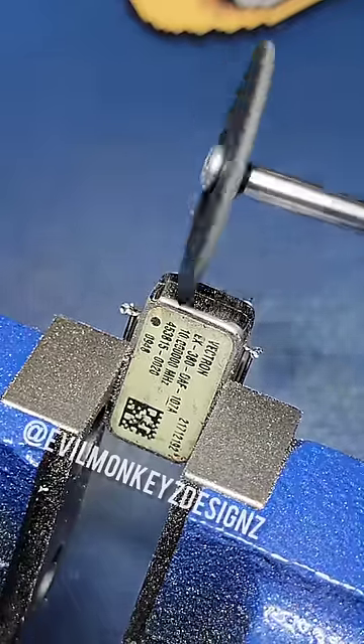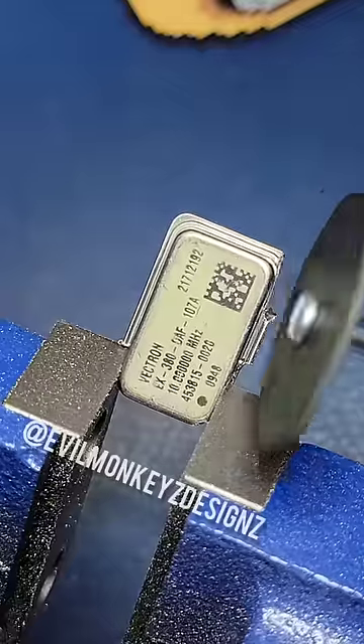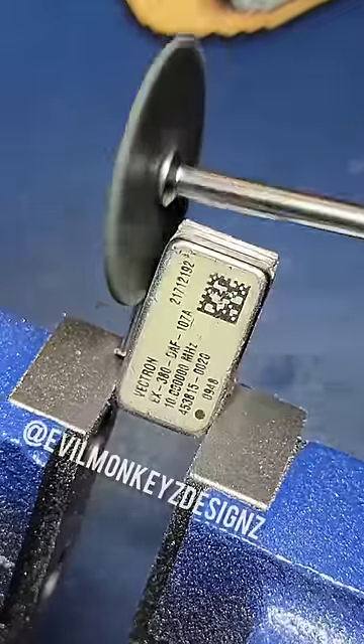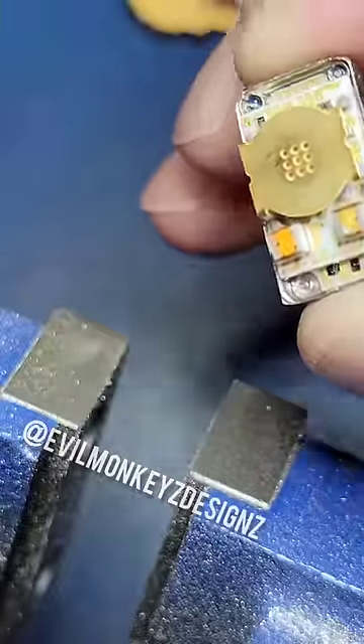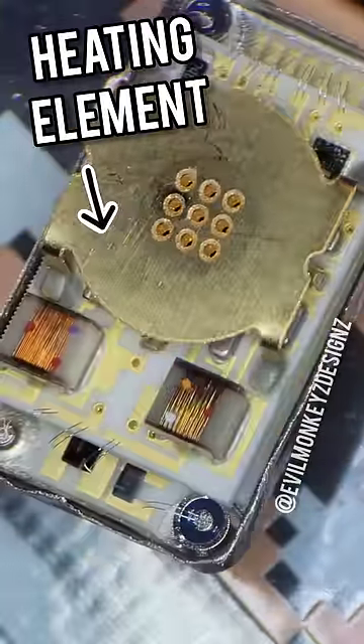During fabrication, this part is sealed shut in a vacuum, so that the insides are insulated from the outside environment. During operation, and with the help of a heating element, the inside is heated to a specific temperature, like an oven.